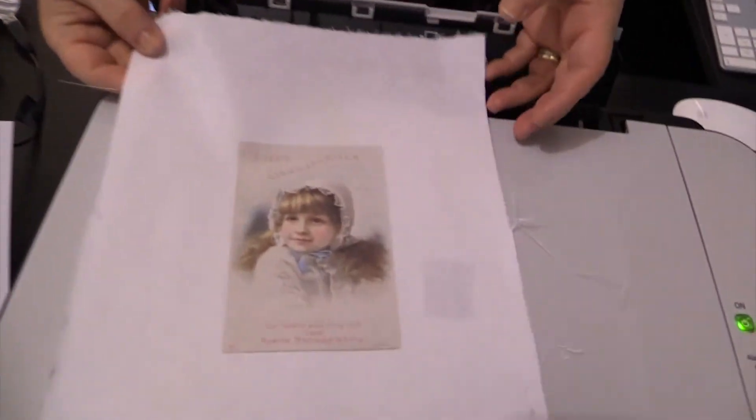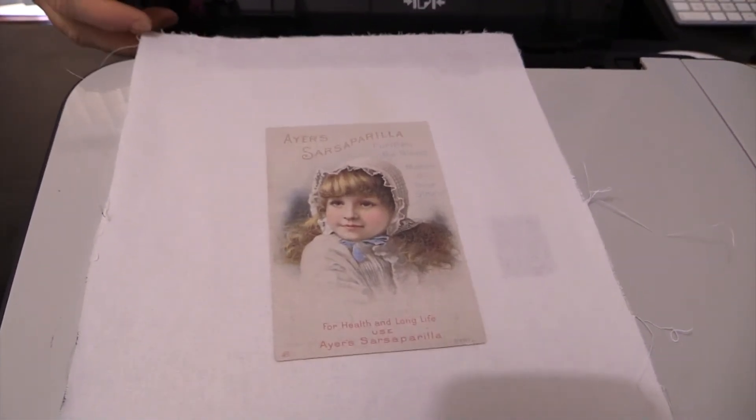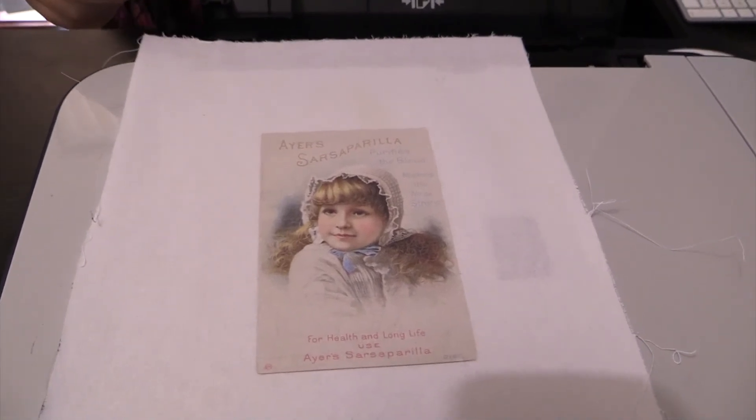There you are — it's printed onto the fabric and you can now use it in whatever craft project you're going to do. It's brilliant stuff, I love it. It's quick and it's easy and it does a really nice job.